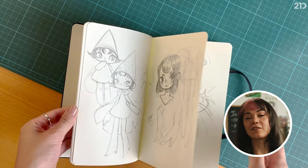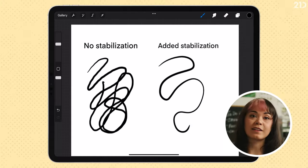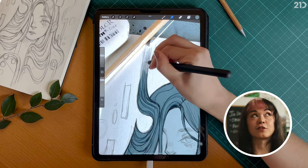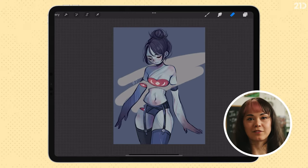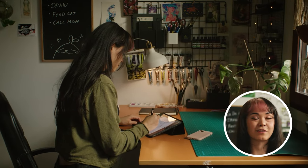To get started, all you need is a pen, a paper, and a way to draw digitally. I prefer Procreate because it's very user-friendly and has way less buttons and functions than Photoshop, so it's less confusing. So why wait? Join my class now and let me help you demystify the world of digital illustration. I promise that it's not as confusing as it seems at first glance.